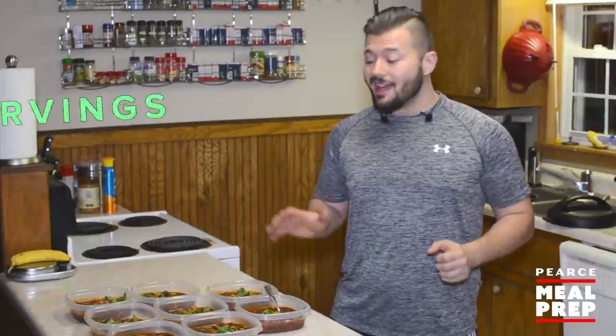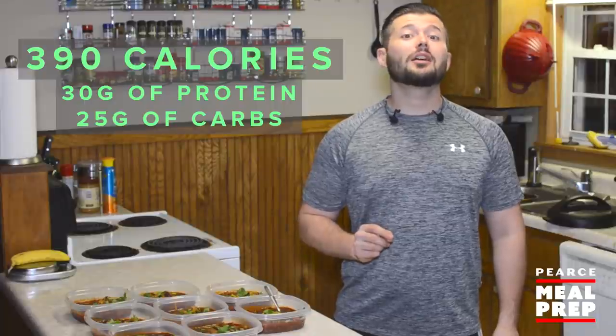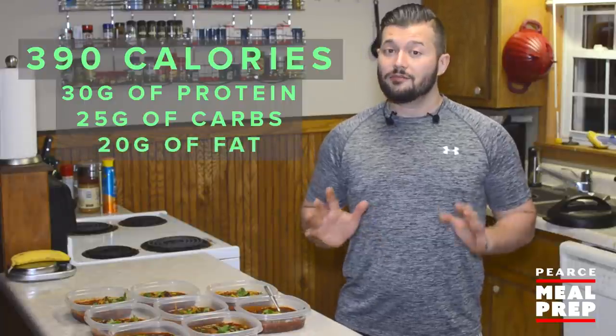You should have ended up with eight servings of chili. The breakdown nutritionally should be about 390 calories, 30 grams of protein, 25 grams of carbs, and 20 grams of fat. Financially, you remember the other video where I lost the receipt? This was on that receipt, so I don't have an exact breakdown for you, but this is honestly an extremely cheap recipe to make. You should be able to make this entire thing for less than $20. Anyways, hope you enjoyed the video, subscribe, and I'll see you guys next time.